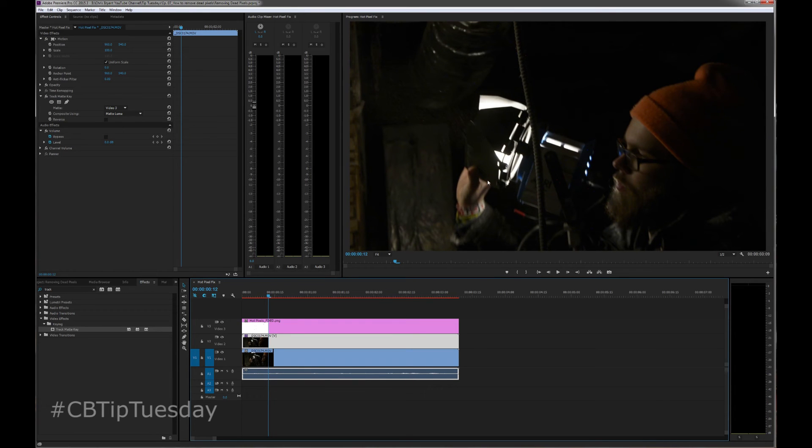Now you're not seeing any difference here because the pixels are still here. What we've effectively done with that track matte key is, between the track matte key and that PNG file — that plate — we've punched holes in this video file for track two. So what you're seeing, if this was a piece of celluloid, it would literally have holes punched in it everywhere I had created a black dot on that track matte.